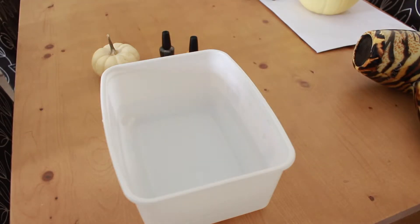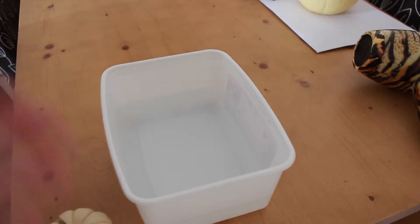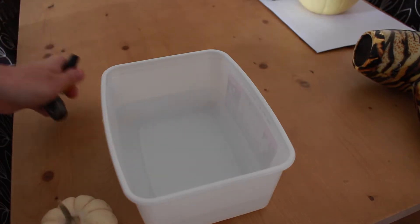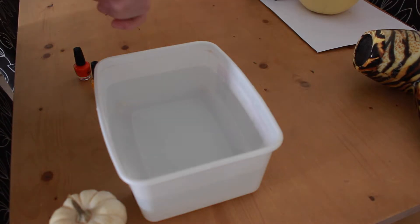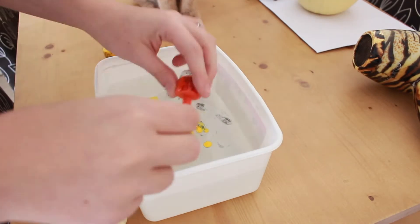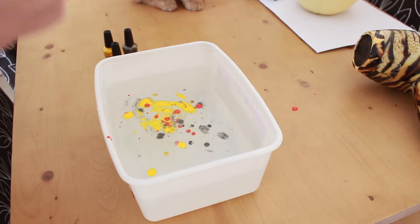So the first DIY pumpkin colouring we're going to do is we're going to dip this pumpkin in water and add some nail varnishes to it. I've got a container of water here and I'm going to add my nail varnish and just put the pumpkin in and see what happens.